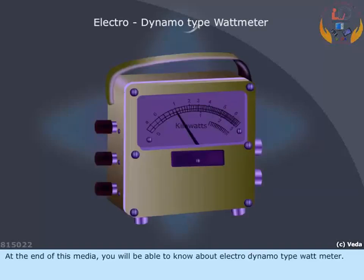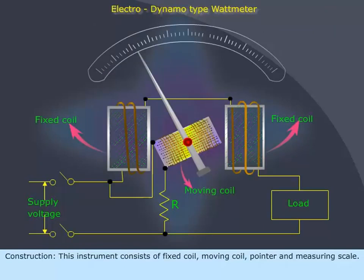At the end of this media, you will be able to know about the Electro-Dynamo type Wattmeter. This instrument consists of a fixed coil, moving coil, pointer, and measuring scale.